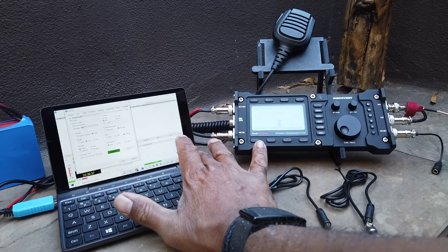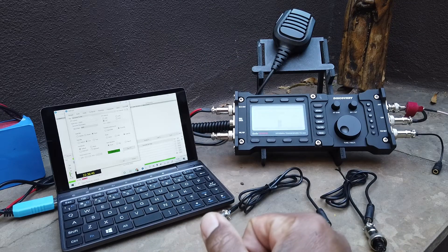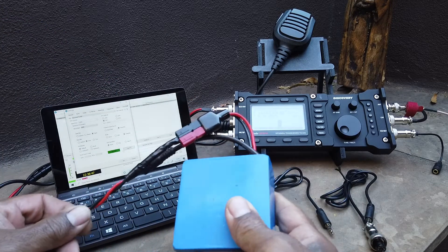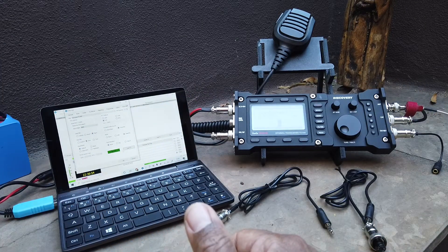As well, push to talk — it's running into a dummy load right now. My battery solution was a Bioenno. I kept the cord long so it is a light radio. I don't want it to get pulled off the ground in case the battery tips off the table.